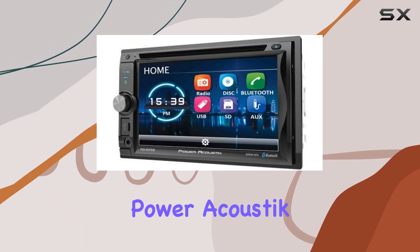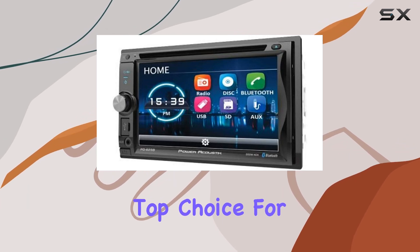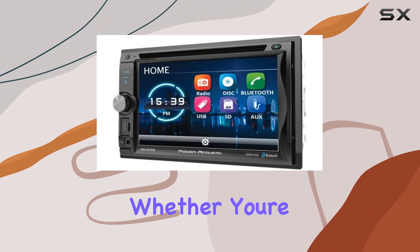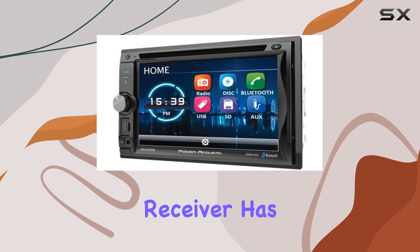Overall, the Power Acoustic PD625B delivers on both style and performance, making it a top choice for anyone looking to upgrade their car audio system. Whether you're a music lover, movie buff, or just want to stay connected on the go, this receiver has you covered.